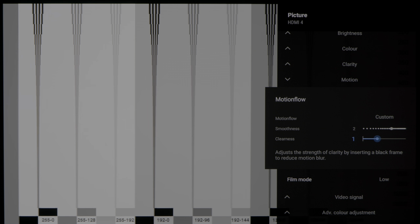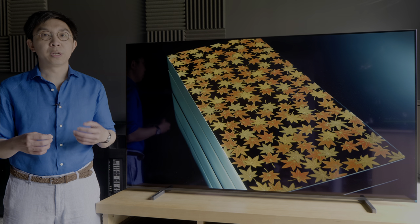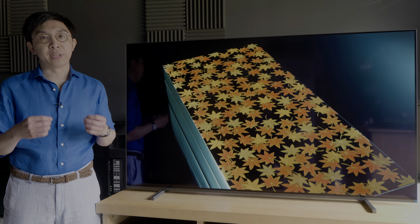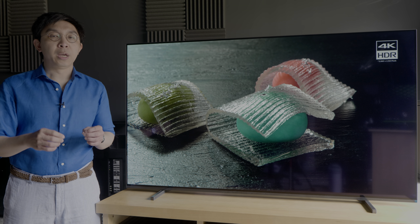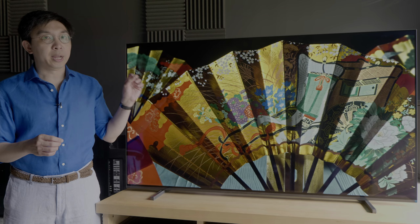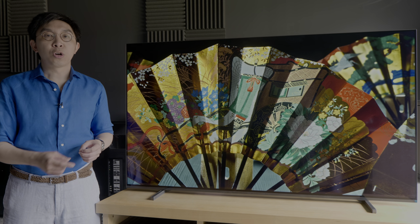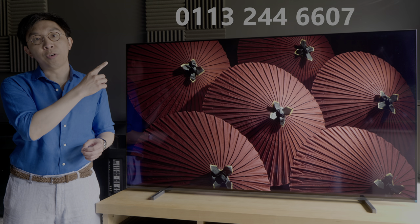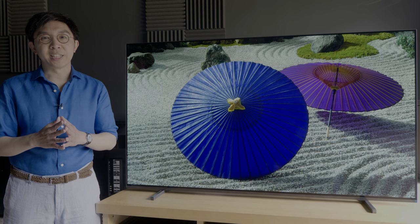Before moving on to talk about the film mode control, which is labelled as Cinemotion on non-European models, I would like to thank UK electrical retailer Crampnell Mall for sponsoring this video. If you're thinking about getting a new TV, even if it's not the Sony A80J, please support this channel by considering buying from them. Call 0113 244 6607, mention HDTV Test, and you will receive great price and service.